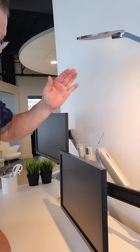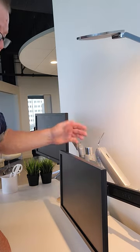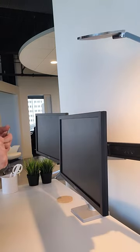If the arm is raising up on its own, you need to take pressure off it by going to the minus. That will then get the arm to where, when you move it up and down, it'll stay in position where you want.